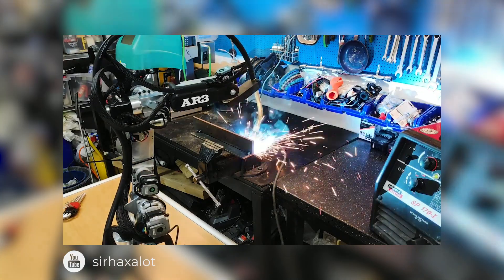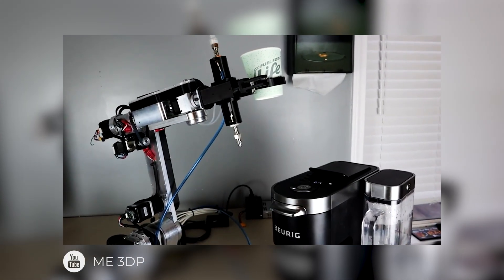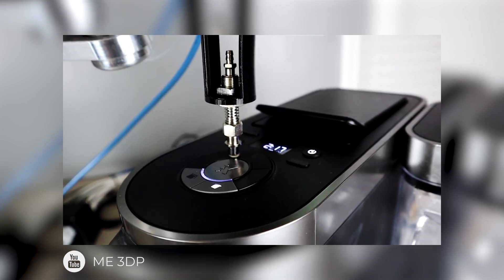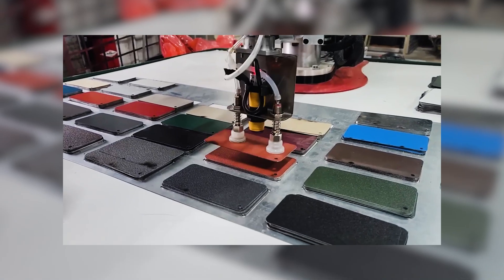I had somebody send me a video of them — they had put the robot inside of a plexiglass box with an ice cream dispenser, and they had programmed the robot to grab an ice cream cone, fill it, and hand it to people.